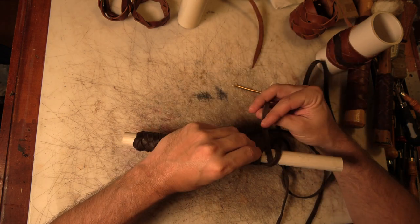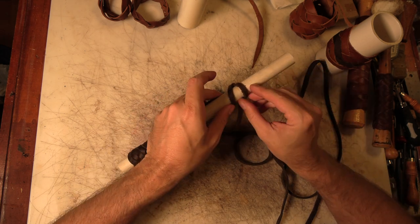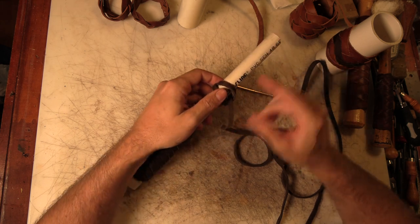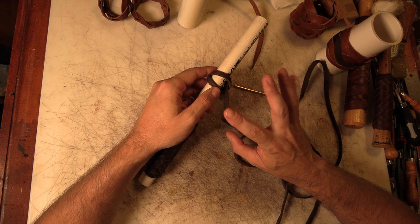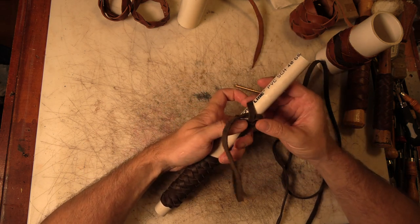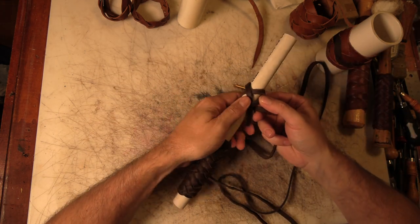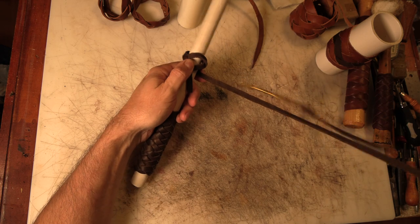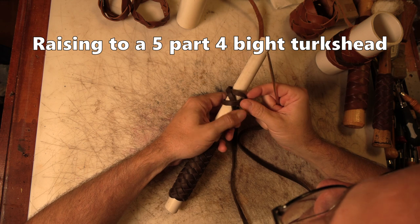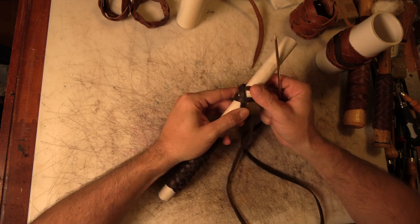From this point you could take and swap these pieces with each other, run through it, and you're going to make a three-part five-bite Turk's head. Or you can leave it just the way it is, wrap it around your beginning, and start raising this knot to a five-part knot that's going to have four bites. Let me show you basically how that's done.